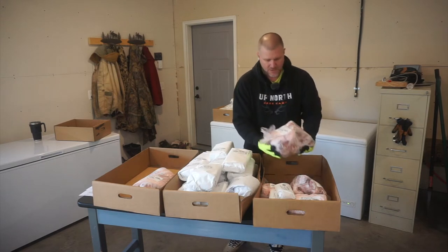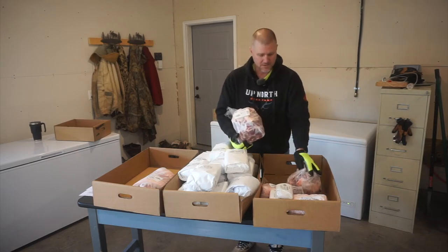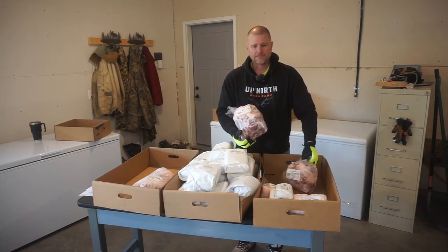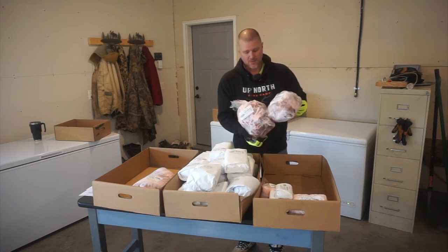The next package here we've got is pork trimmings, and we actually have two pork trimmings packages because we didn't have these processed into things like brats and summer sausage or different cuts like that. So that's where pork trimmings can be used, and we've got all of them here for when we make our own.